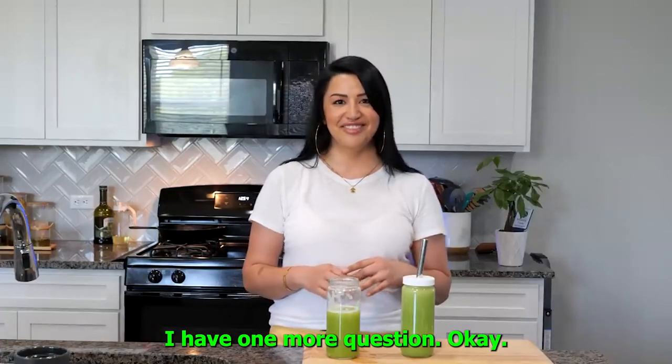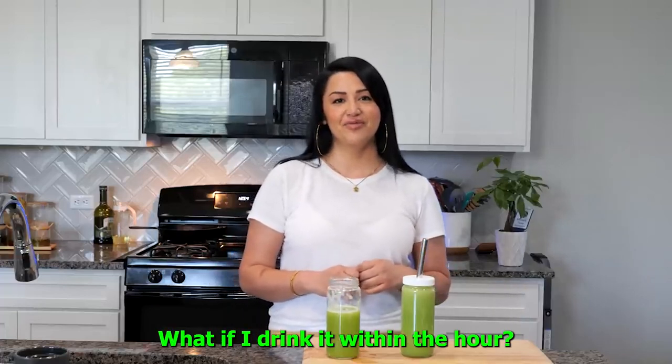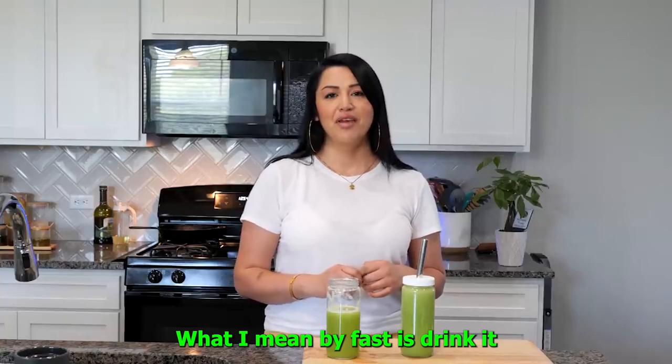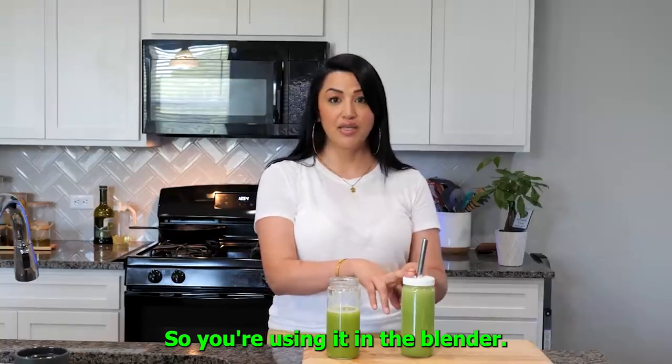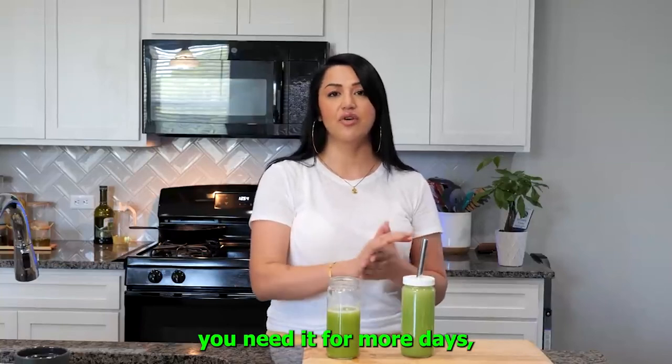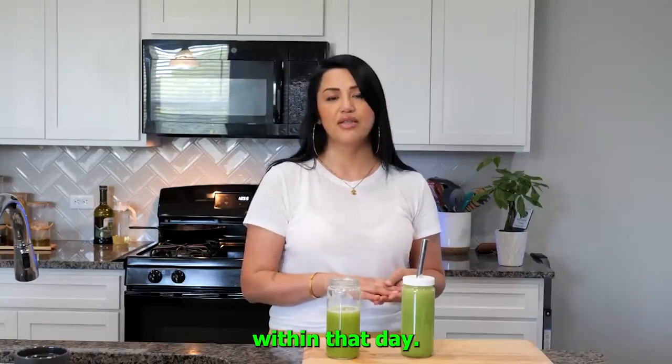I have one more question — you said to drink it fast. What if I drink it within the hour, do I still get the same nutrients? What I mean by fast is drink it within that day, especially if you're using the blender. Now if you did the juicer and you need it for more days, then you can consume as you go. But when you're blending it, consume it within that day.